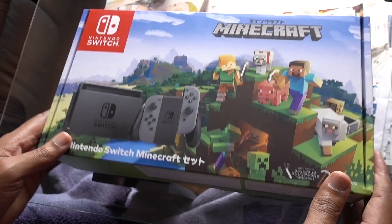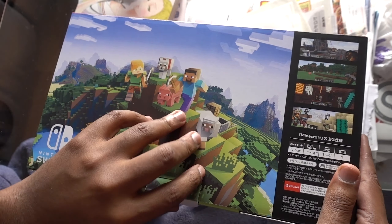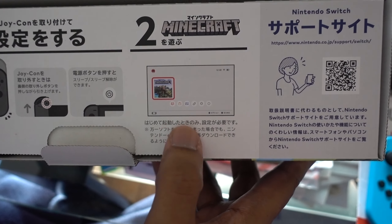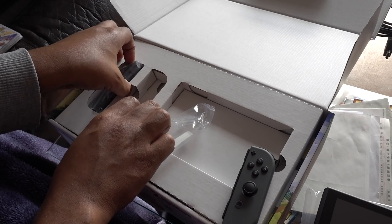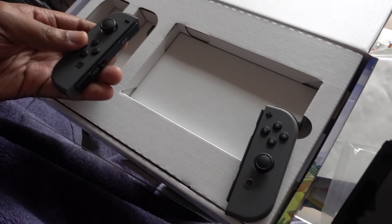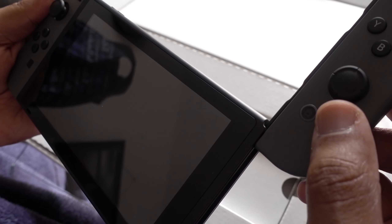Now we've got the Minecraft one. This is the front of the Minecraft box — same type of documentation inside telling you how to connect everything. The difference is this has a Minecraft design and a black body. Taking it out, we've got black Joy-Cons. I really wanted the Smash one for the black Joy-Cons — not a real fan of the colorful ones. Let's slide it on — we got sound!